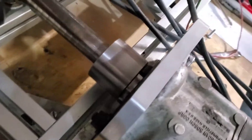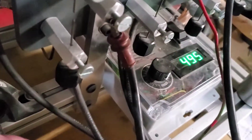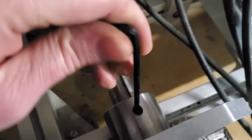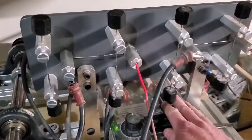Uh-oh — my lug came off, I didn't tighten it. Let me shut it off. I didn't tighten this. Let me tighten this up.